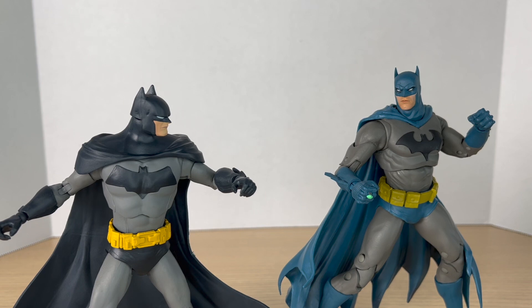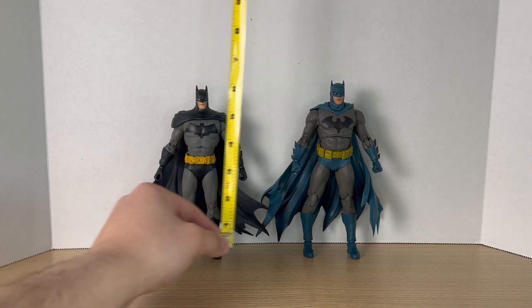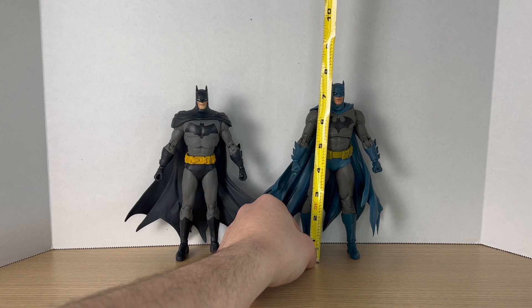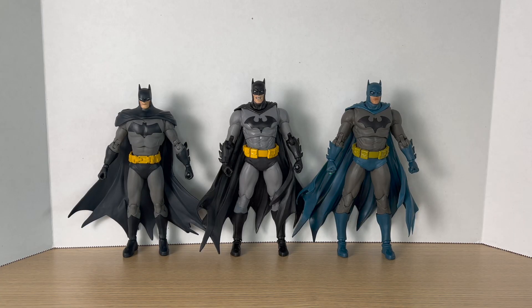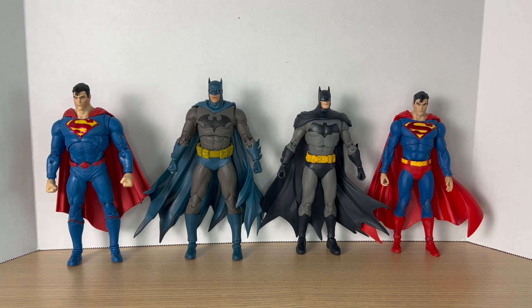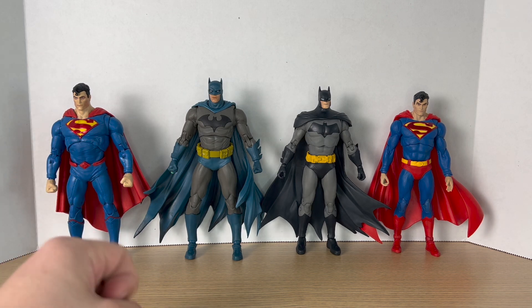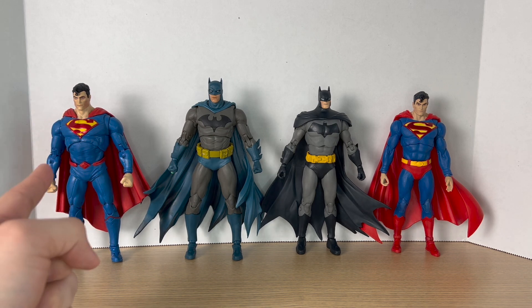Before we move on to the final round, let's do some comparisons. The Detective Comics 1000 Batman comes to around 7½ inches tall, while the Hush Batman is closer to 7¾ inches tall. Here they are next to the first Hush Batman — this new one is so much better, though they are essentially the same figure. Next to the two-pack version of Hush, we could definitely use a new Hush — that one is way too short for this new Hush Batman. Comparing these Batmans to their respective Supermans, McFarlane still has to improve their scaling, though they have gotten a little better. The Hush Superman reused the whole body of the Rebirth Superman, and I can't wait for that new one to come out.